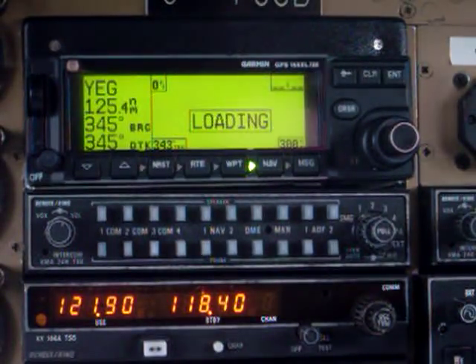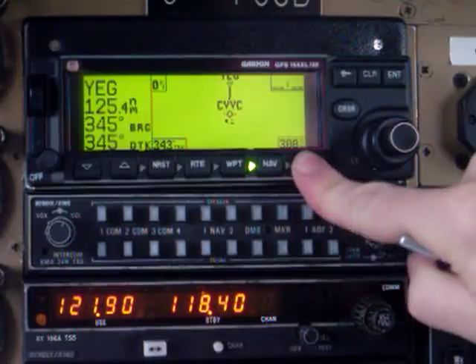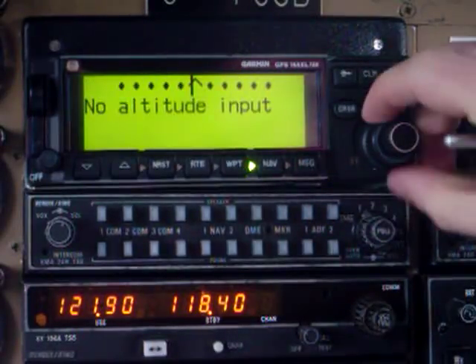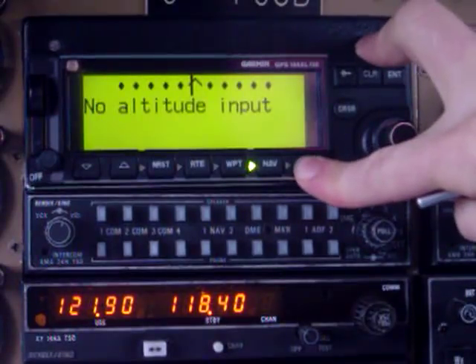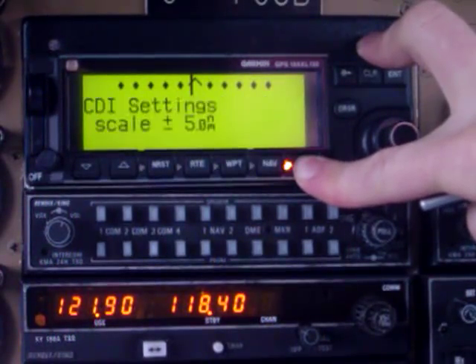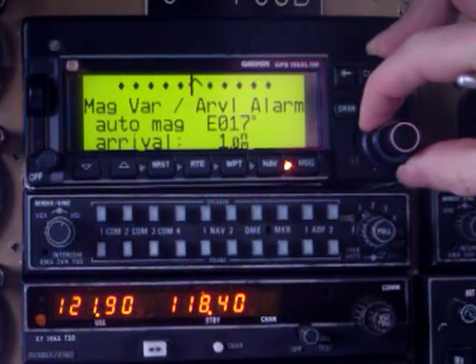What I want to talk about is magnetic variation or true north — how is this unit operating? To do it, we press the message button here, and again using the large outer knob — you've got to press and hold that for a second or so. Then, using the outer knob, cycle down, and here we have magnetic.